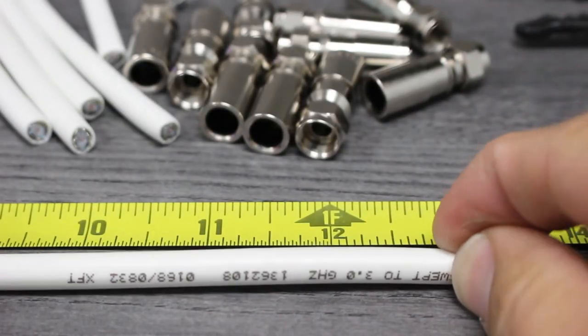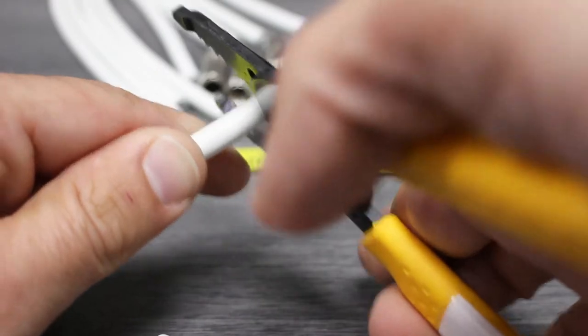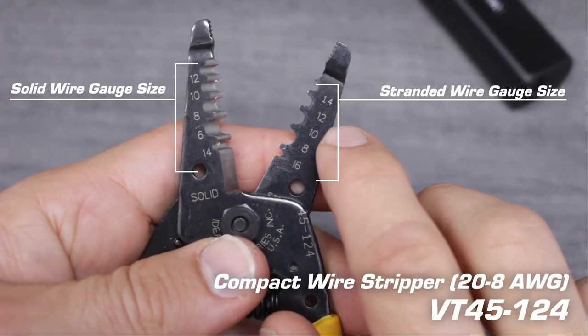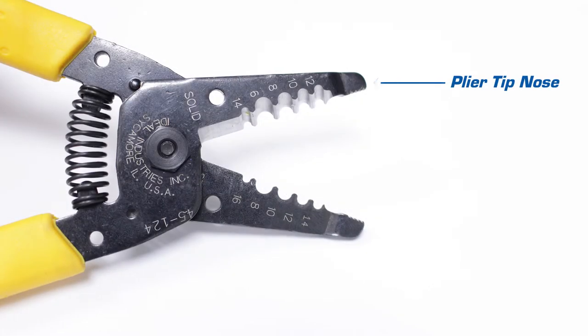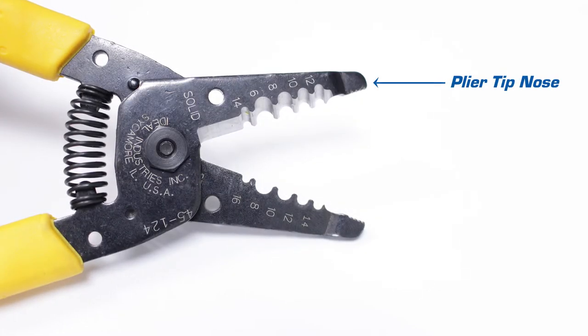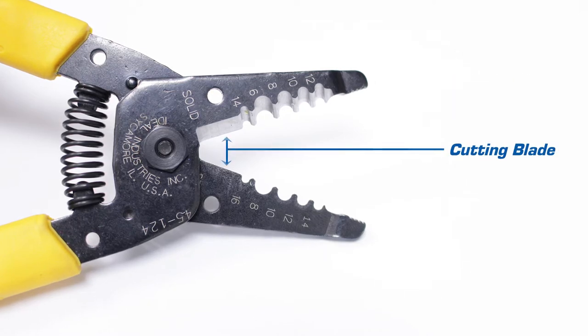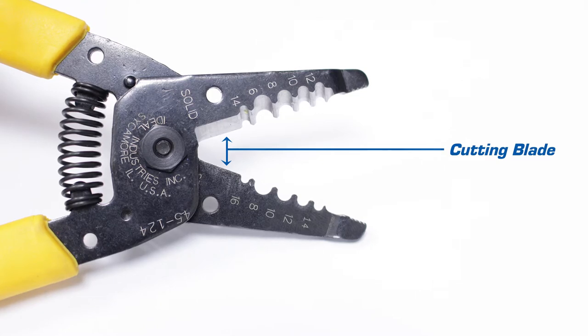We'll start by measuring the cable to the proper length, making sure to add at least an extra inch if not more. With our measurement made, we'll cut the cable using our stripping tool. This tool offers multiple cut nests to handle a wide range of wire sizes. It also has a tapered plier nose that can be used to grip, twist, bend, or pull. Lastly, this tool offers a sharp cutting blade ideal for cutting solid and stranded wires as large as 10-gauge, or RG6 cable.